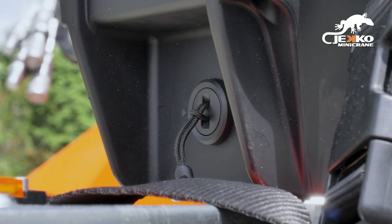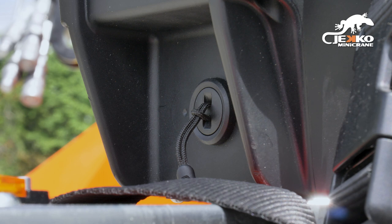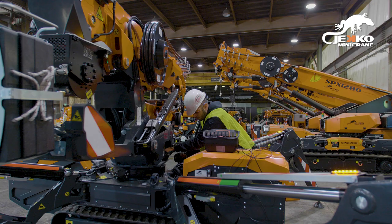The tether on the frequency key should never be used to secure the remote. In the event the remote does not communicate with the machine wirelessly, the remote can be tethered to the crane via cable.